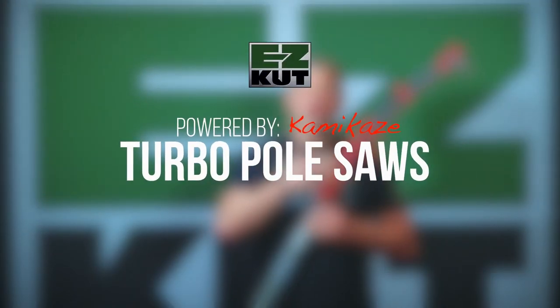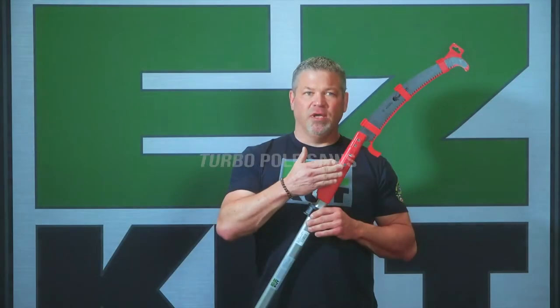Hey, the Easy Cut new lineup of pole saws, Easy Cut powered by Kamikaze. We have a 15-footer and we have a 20-footer. Let me show you the features.